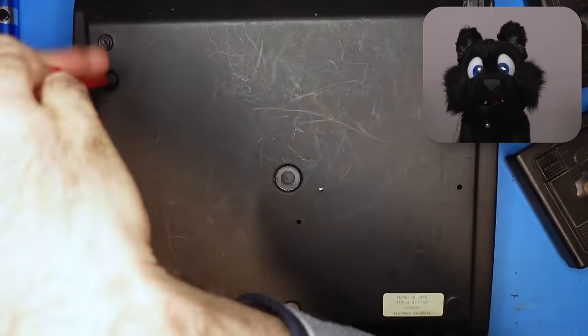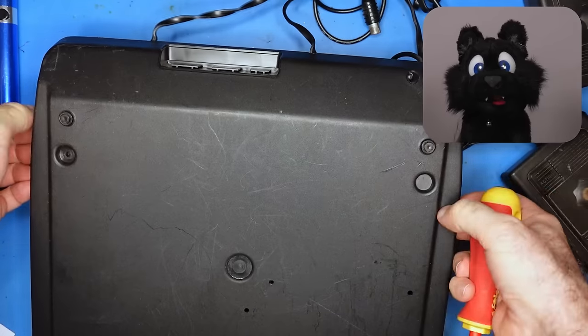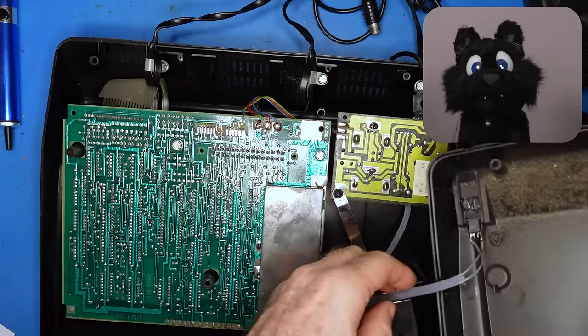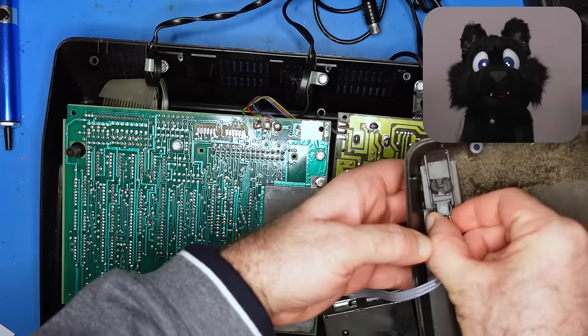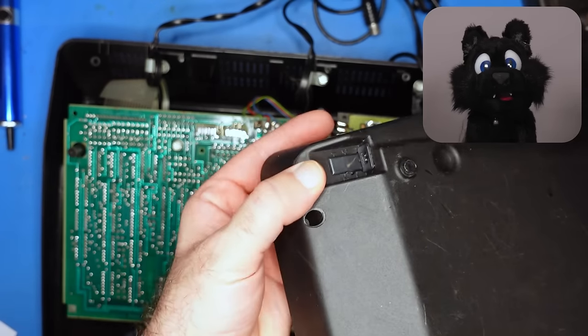It opens easy enough — a few screws in the bottom and then that lifts right out. Annoyingly though, the power socket is heat staked into the bottom of the case while everything else is mounted on the top side. Also, lots of caked-on dust on the case.